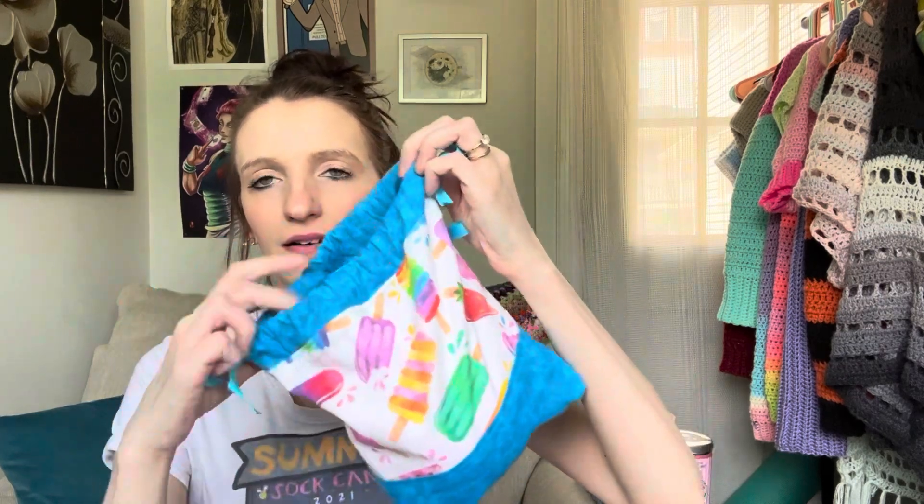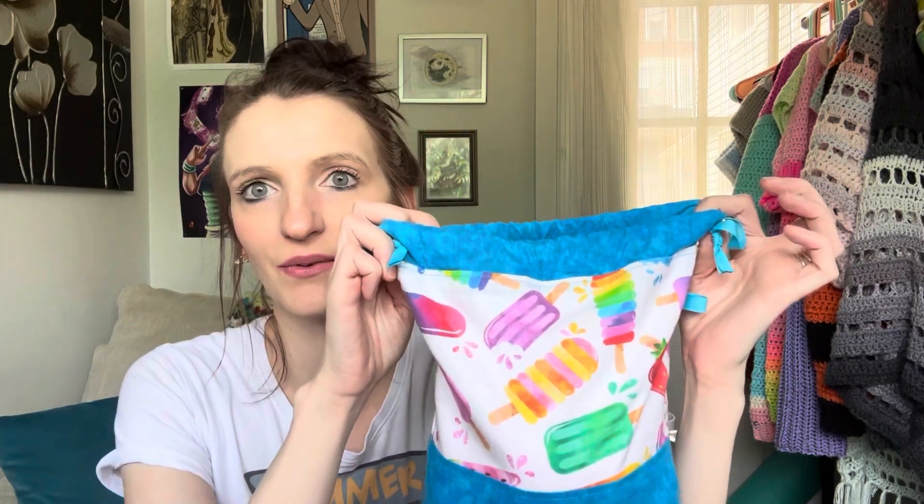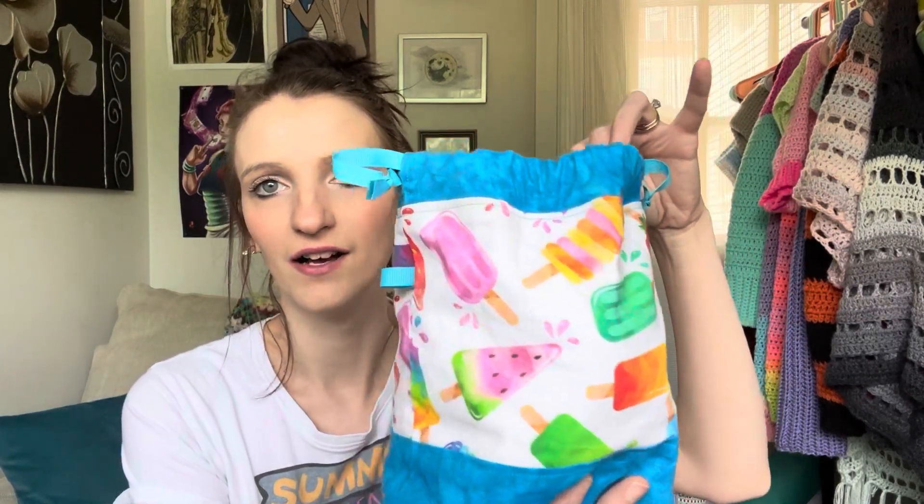I also have two sock works in progress right now. I have this first pair — I did not write the shop name down but I will link it below. How cute is this little popsicle bag? So fun, so summery. I did get it off an Etsy shop, so I will put that below.